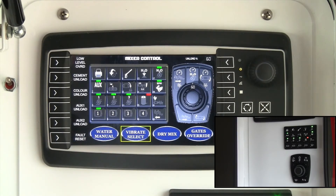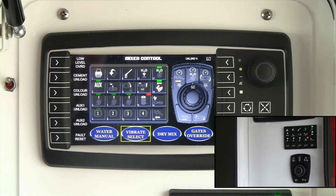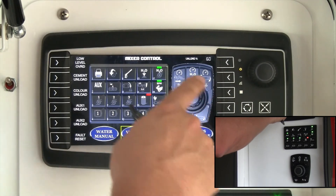Water manual mode is used if you have a mix with a very low water content and want to adjust it manually as you go. Hitting water manual enables a metering or ball valve on the outlet of the water line to meter the water, essentially disabling the automatic water mode and allowing manual control.